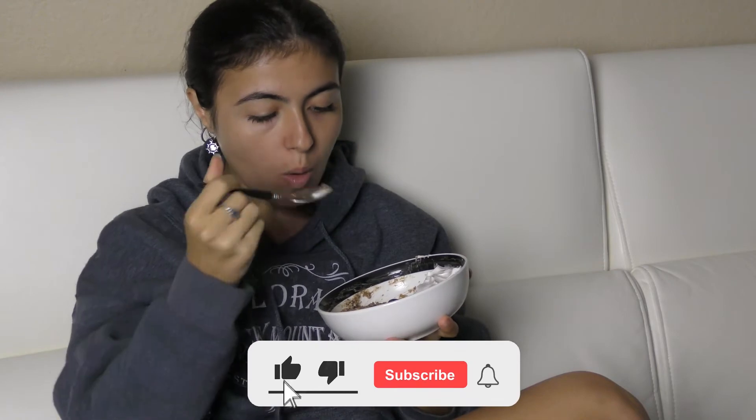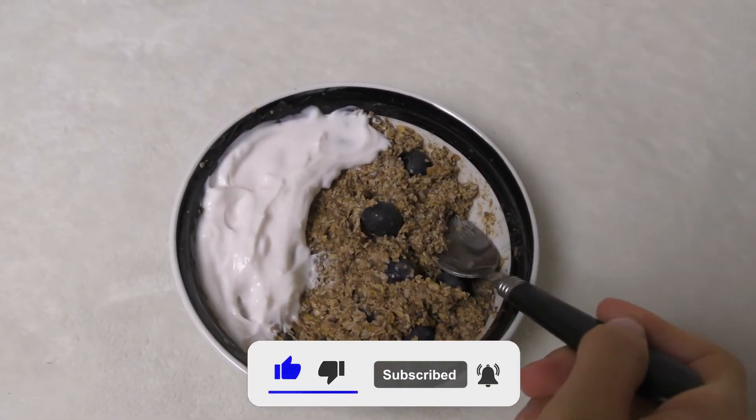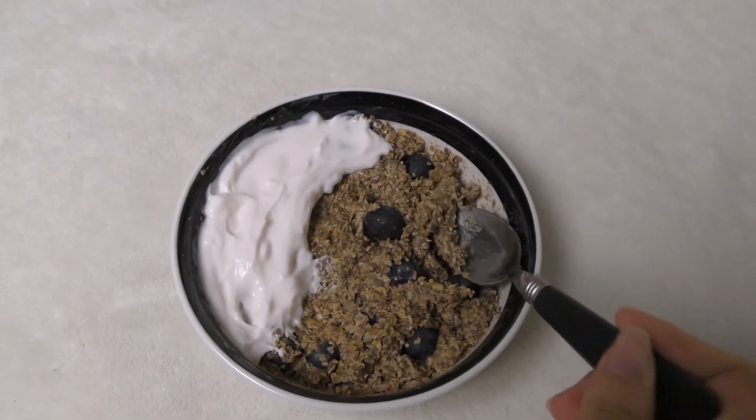With that being said, if you enjoyed this recipe, don't be shy — go ahead and leave a like, comment, or subscribe. It will let me know you enjoyed this video and boost it in the algorithm. Thank you so much for watching, and until next time, have a beautiful day!